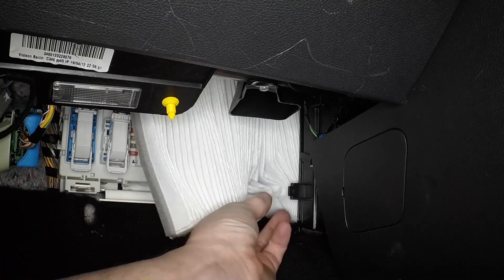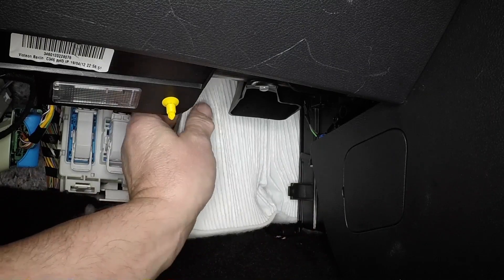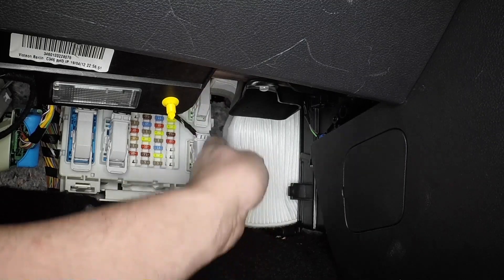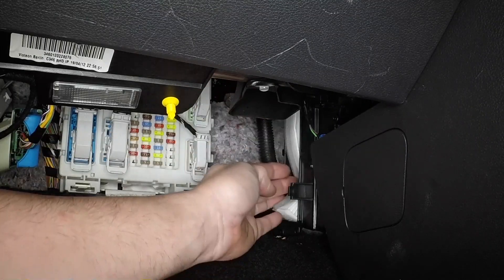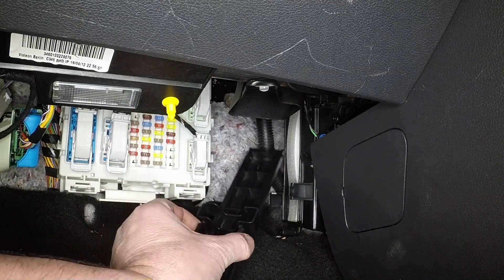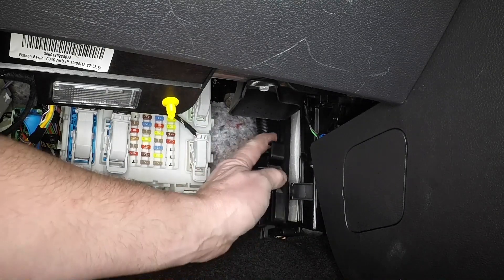Carefully slide the new element into the heater housing. Refit the filter cover, ensuring the clips engage.